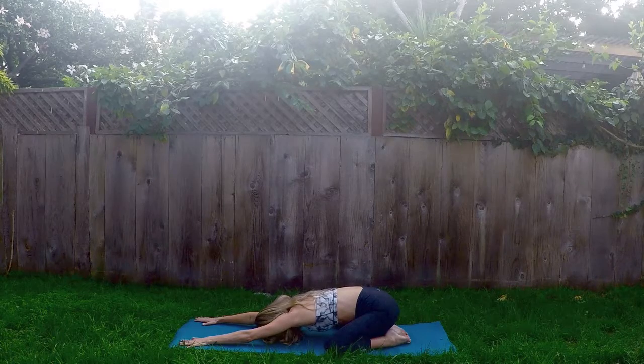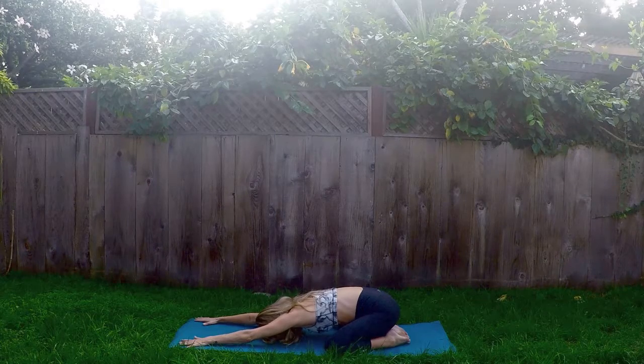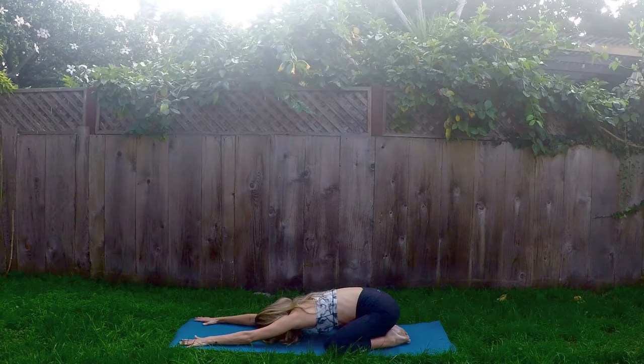Inching the fingertips forward, deepening the stretch in the arms. Press the palms into the earth, lifting the wrists. On your inhale, find that reach through the fingertips, stretch the arms long. And on your exhales, just move the hips back and down closer to your heels. You should feel this nice stretch down the arms, under the arms, maybe alongside the body. Again, just taking deep, full inhales through the nose and open mouth exhales, releasing that air in the body.